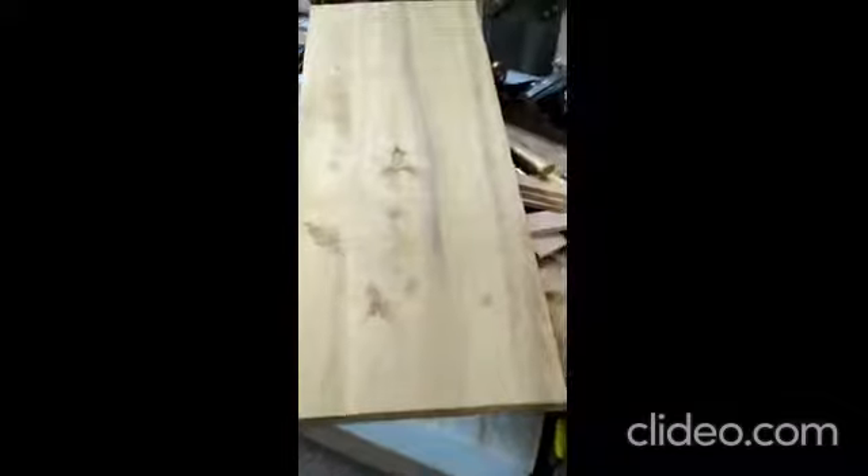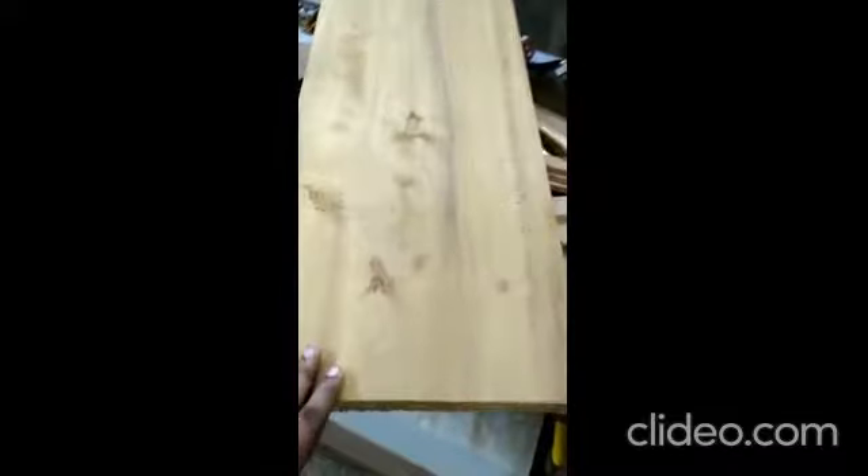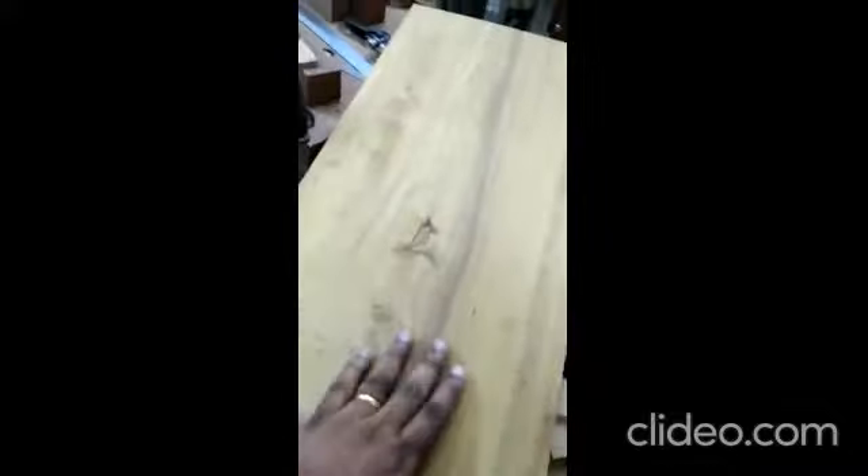Let's talk about this specific case where glue joint is very helpful. This is a highly figured wood — you can see the figures are awesome. The name of this wood is Sharp. It is primarily sourced from north eastern provinces, especially from Assam. Now, this specific stock I have is presenting a basic problem.